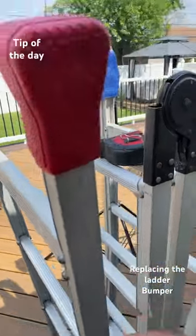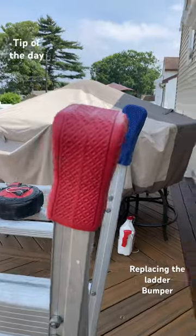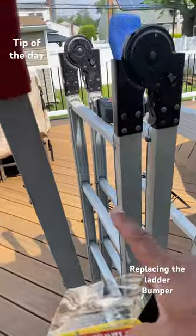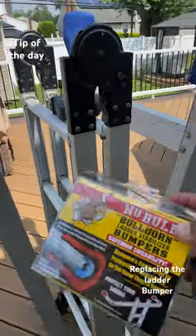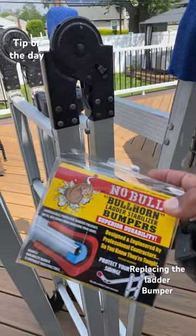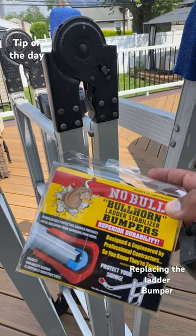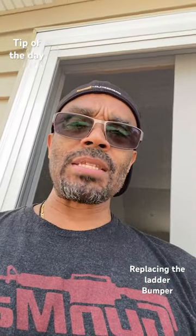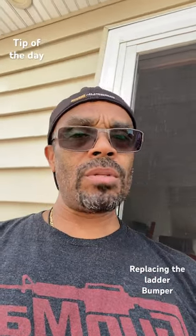As you can see, it fits perfectly. So if you're in the same situation and you're looking for replacement rubber for your ladder, check out this one — there will be an affiliate link below, and it does support my channel. I hope this helped you guys out there. Please consider liking and subscribing.